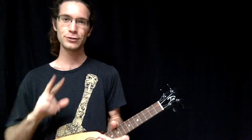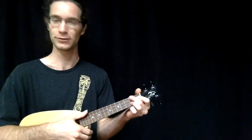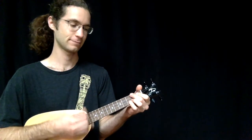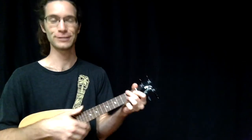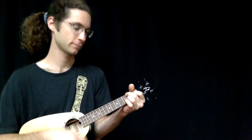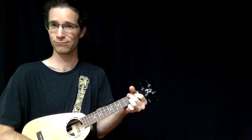Let me give you an example of two different styles of playing the chords and the strum. Here's what I was playing first — and then here's the alternate version. In one I'm stopping the chords early, and in the other I'm letting them ring.